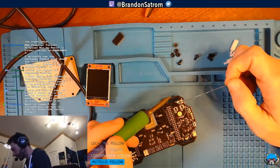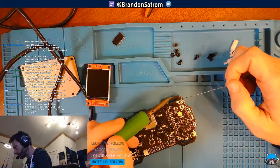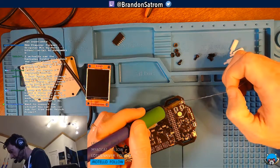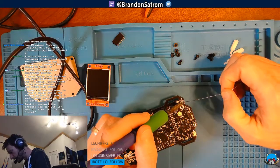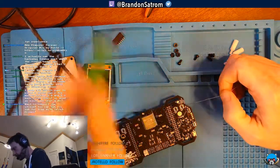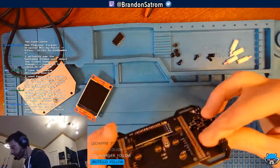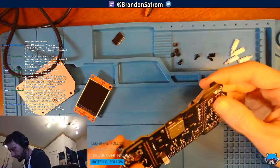Grogar: I made the switch to KiCad a while ago, a few months before version 5. I haven't used KiCad since version 5 came out but I've heard good things about it — I do need to check it out again. All right, the SAO headers are in.